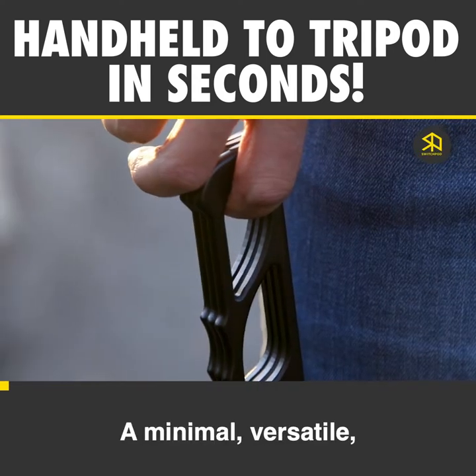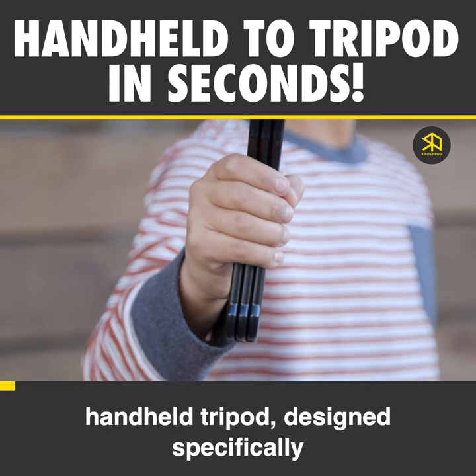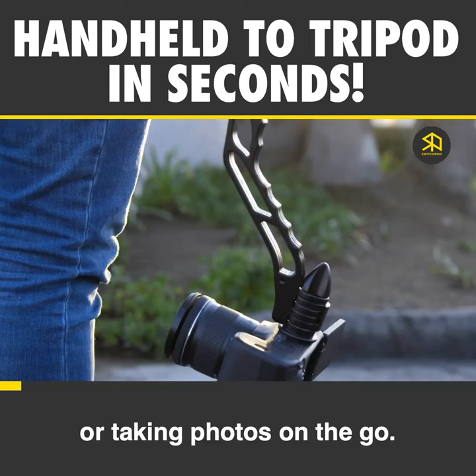This is SwitchPod — a minimal, versatile, handheld tripod designed specifically for filming videos or taking photos on the go.